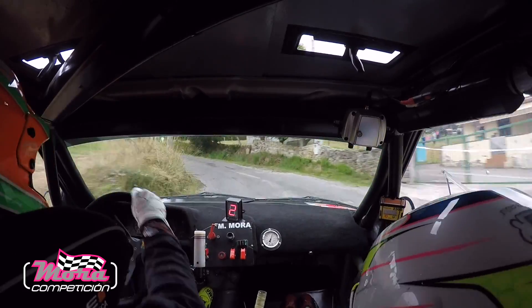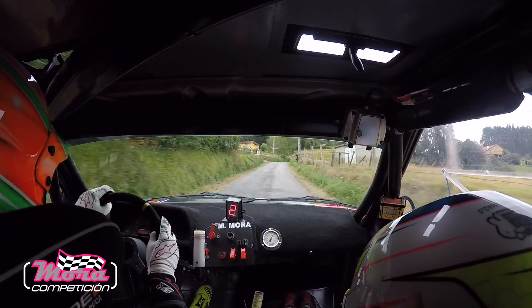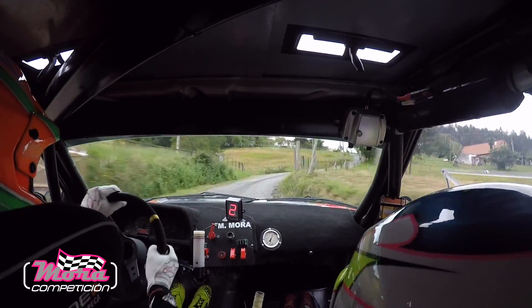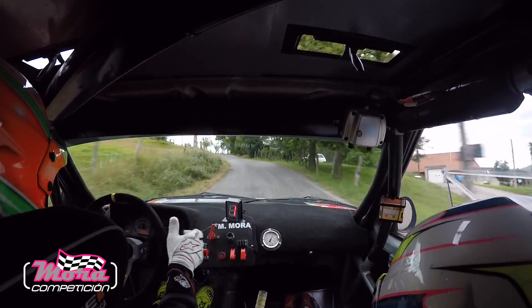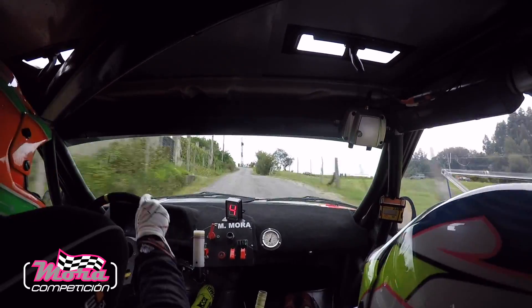Con izquierda 2, atención, derecha 2, no morder, 2, no morder, no muerdas. Para derecha 3, con izquierda 4, media y a fondo hasta que se vea, y 10. 4, media, a fondo y 10 hasta que se vea. Y en rash, izquierda 4 más.